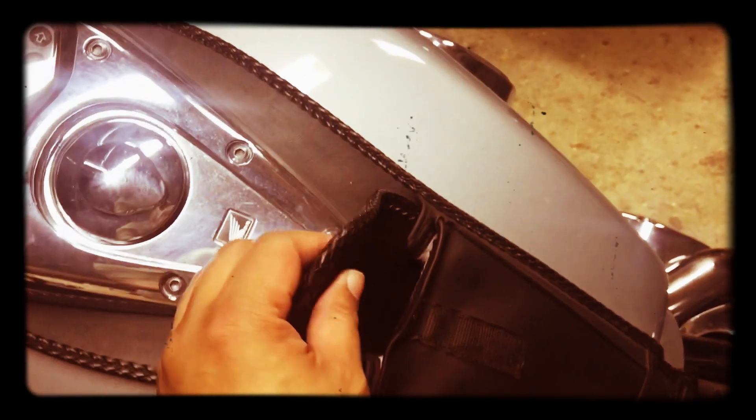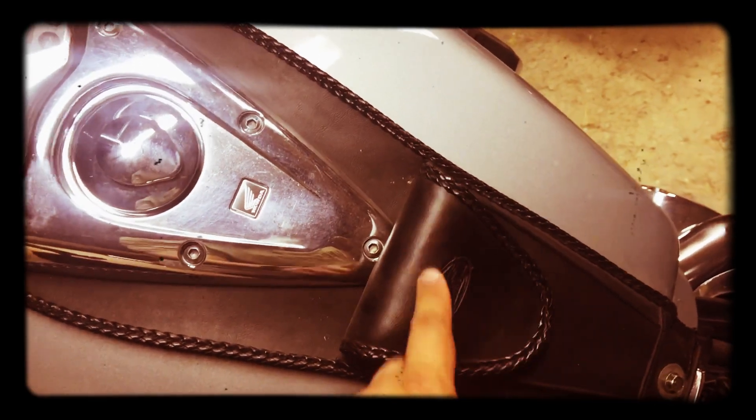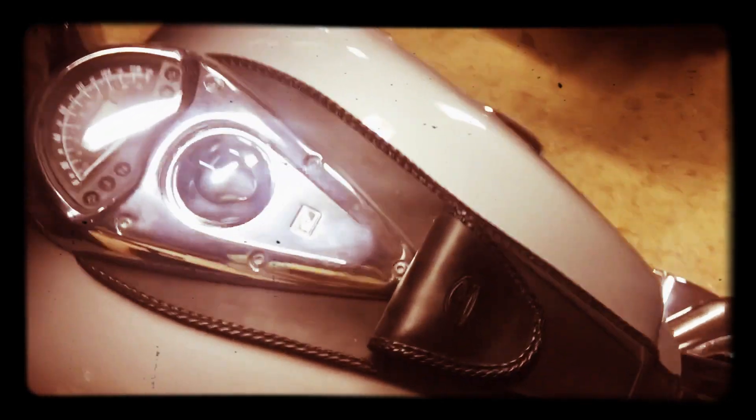Tank bag by Mustang — you can throw your phone in here, or your glasses. It's really handy. The seat is off right now, but I have the Mustang seat over here. I have the driver's backrest as well. So the Mustang seat, the passenger seat, and the backrest — that's handy.